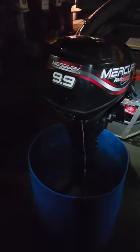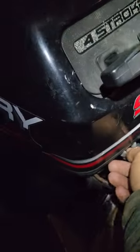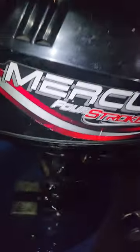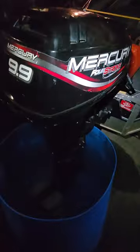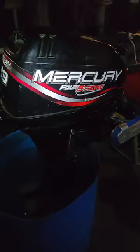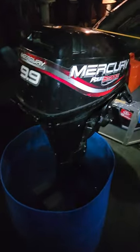This is a 1997 Mercury 9.9. About two months ago I had to replace the swivel bracket assembly, and the customer wanted me to go through the motor — new motor oil, new gear oil, new spark plugs, all that stuff. Went through the carb and had to rebuild it. Everything was working perfectly fine.